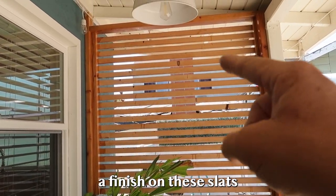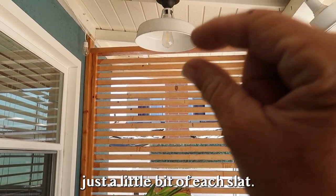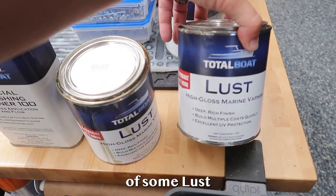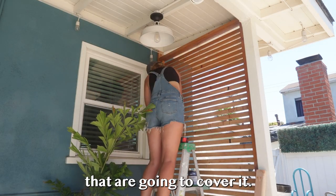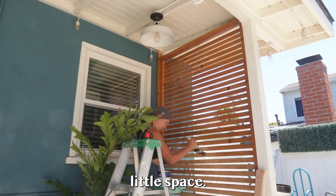I wasn't going to put a finish on these slats because I figured I was just going to cover them, but now I'm realizing you're going to see just a little bit of each slat. So I'm going to give a quick coat of Lust high-gloss marine varnish from Total Boat, slap it on there, and then put my slats up to cover it. It'll be easier to do it beforehand rather than trying to get into that tight little space.